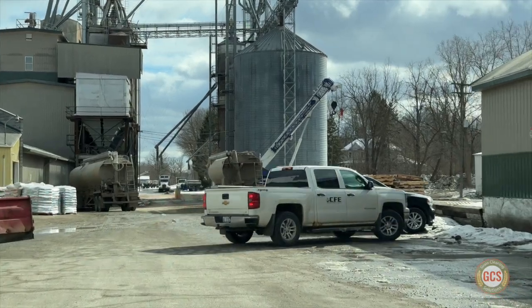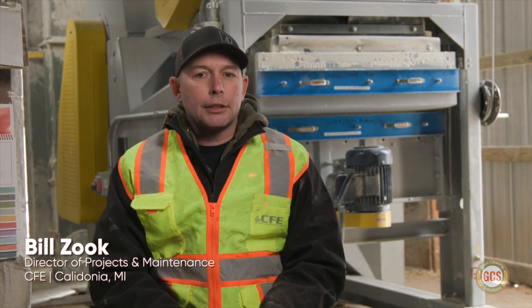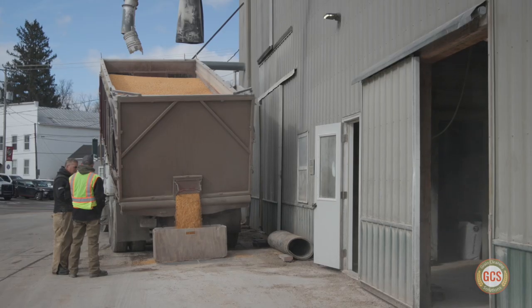I'm Bill Zook. I'm with Caledonia Farmers Elevator here, located in Caledonia, Michigan. My job title here is Director of Projects and Maintenance on all of our facilities here. At this facility right here, we clean and make all of the feed for all the local farmers for all their cattle operations.